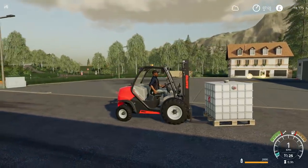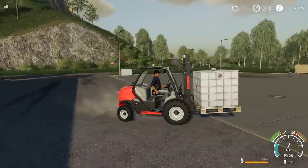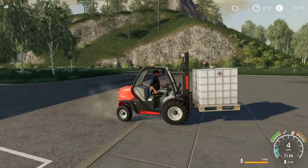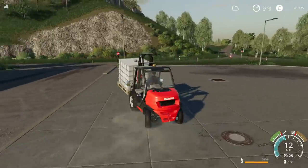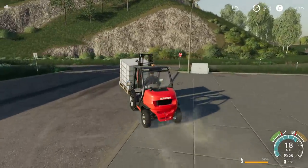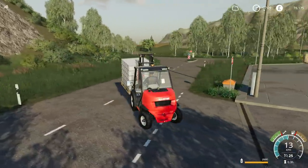Am I picking this up from the wrong side? Maybe so. But there it is - tilt it back a bit, and yes, it's more than capable of transporting this amount of weight. So back over to the farm and we'll put it into storage.